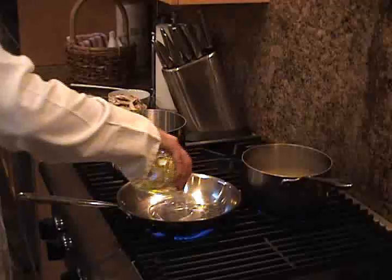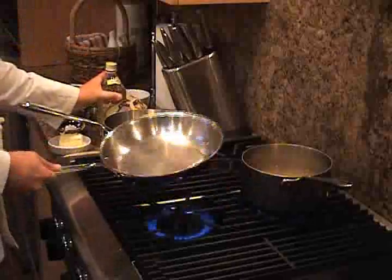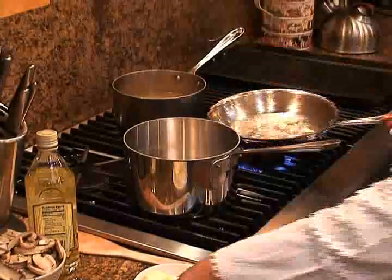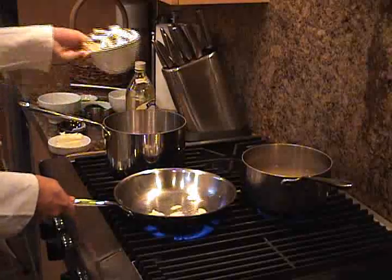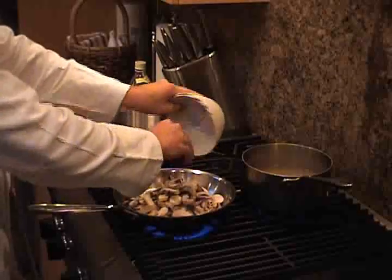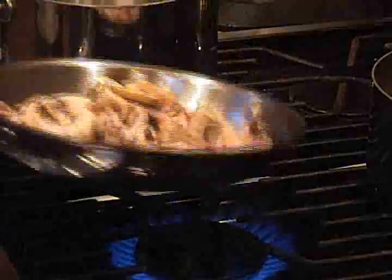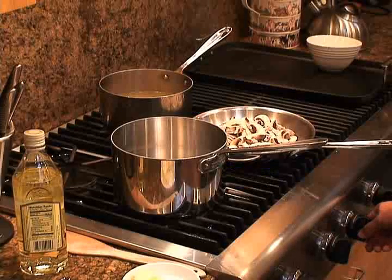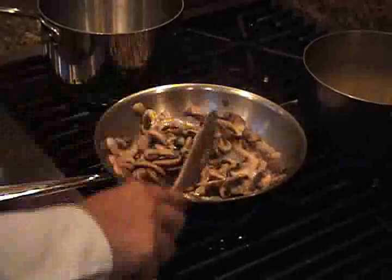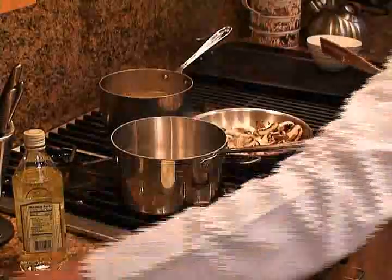Heat some of the olive oil in the frying pan over medium heat. First, add the garlic — starting to smell good already. And then add the mushrooms. Just sauté the mixture for about three to four minutes until the mushrooms are wilted. Then lower down the flame so it heats real slowly. And if it starts to get too done, you can just set it aside till we're ready for it. Now add a few pinches of salt.